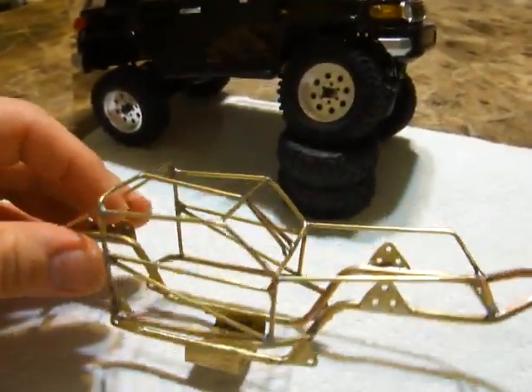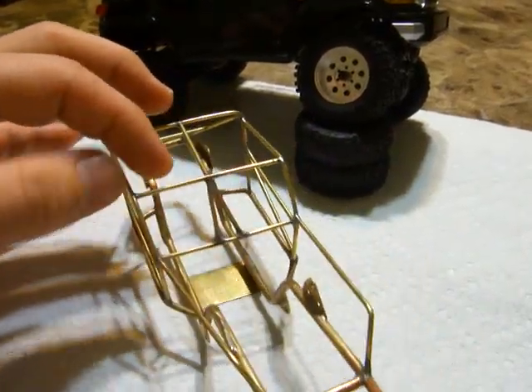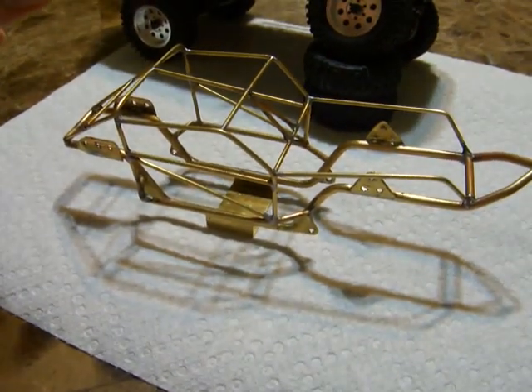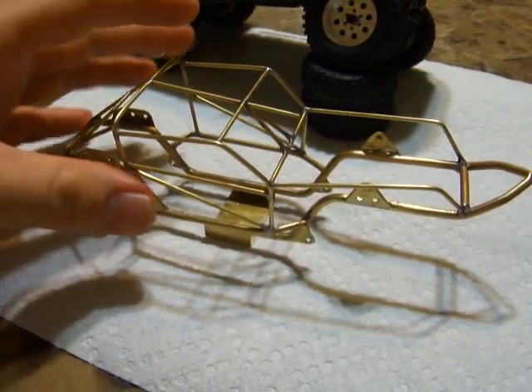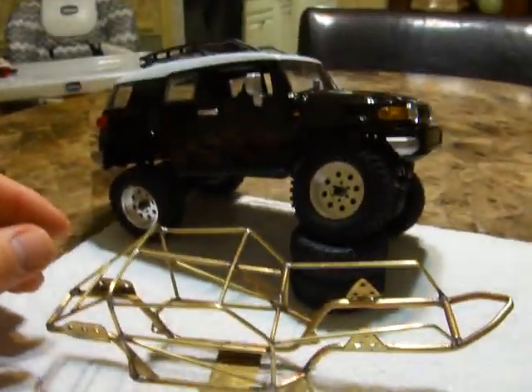Yeah, this is my better camera — not the best one, but a better one. And this one will be going. I will be putting the Predator 90 on that 160 RPM tranny, putting it on here, taking the springs off, and it'll pretty much be done.